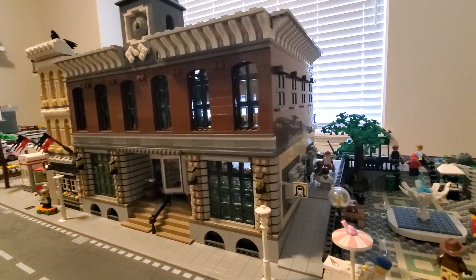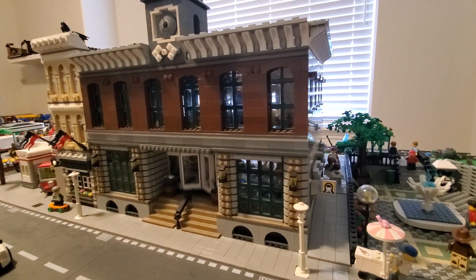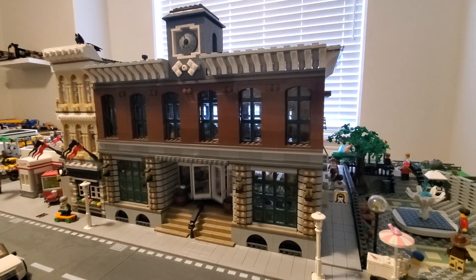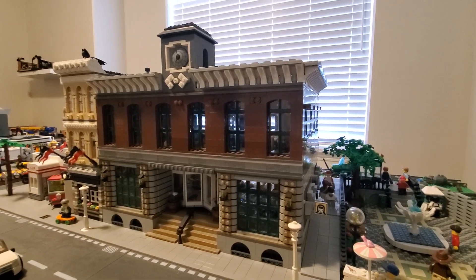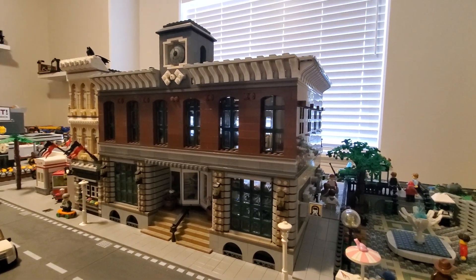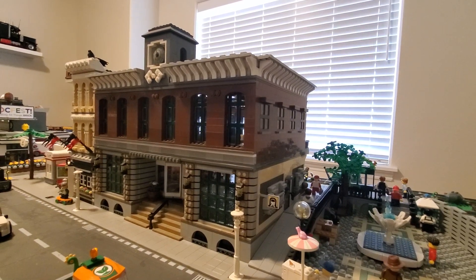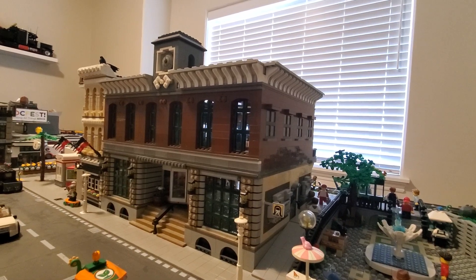So originally the set was built with two sets of the Grand Emporium. I really wanted this train station to have a Grand Central kind of look, just overbearing like the main building in the town, throwing back to the times when trains were the main mode of travel, getting from large city to large city.